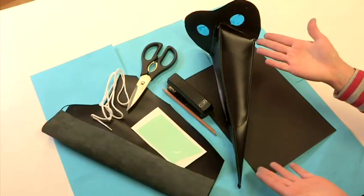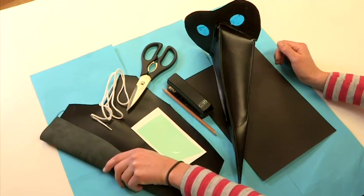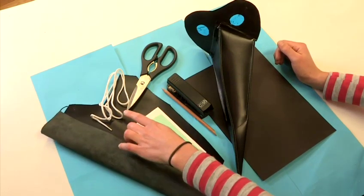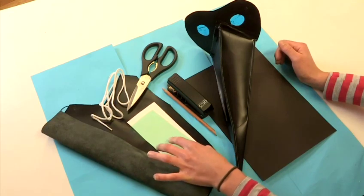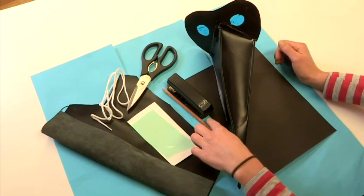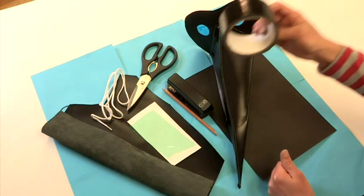To make a plague doctor mask you need these materials: some thickish PVC or pleather, string, scissors, some coloured acetate for the eyes, a stapler, a pencil and some black card, and gaffer tape.